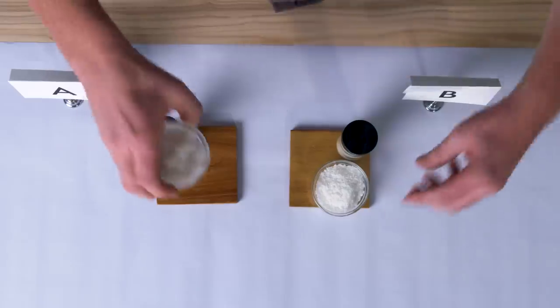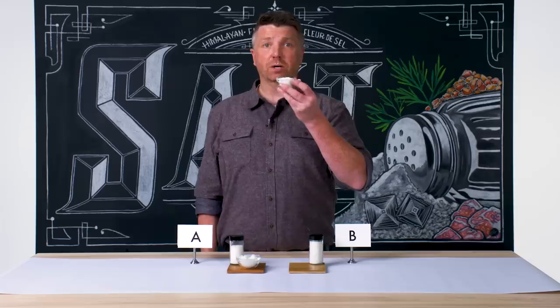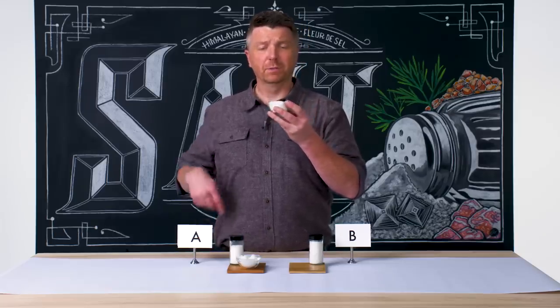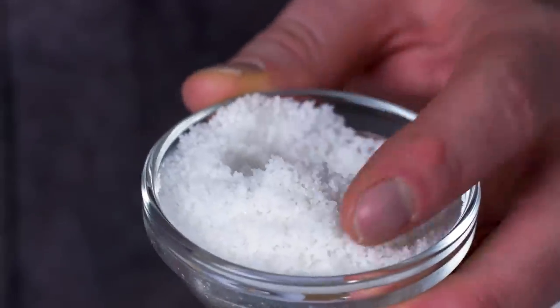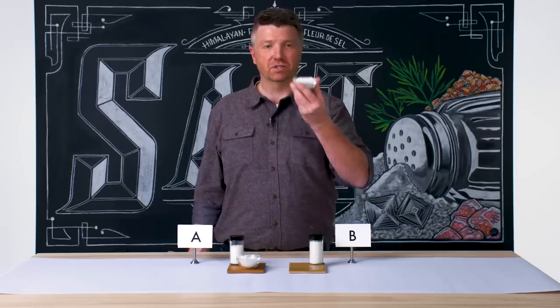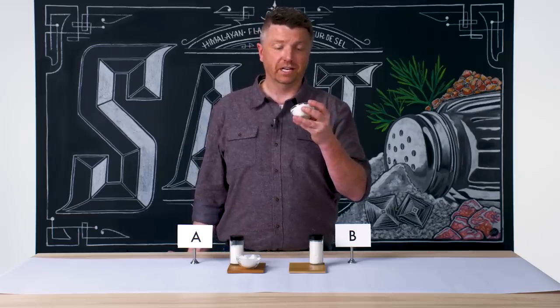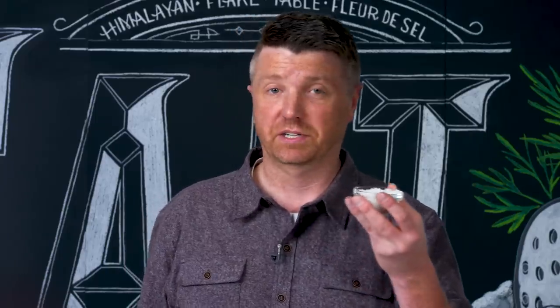Salt B looks very similar, of course. To me, this looks like a Guatemalan fleur de sel — it looks a little bit less refined than Salt A. There's not quite as much moisture in the salt. This one has a little bit more biomaterial because this salt is made in open-air salt pans around the world, and it's something you can't control — and that's a good thing. You want a little bit of funk to it, and that's what a classic fleur de sel is.